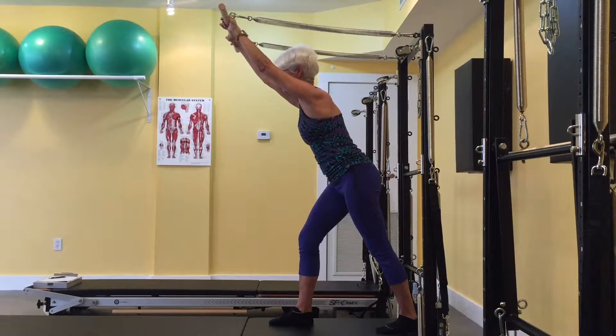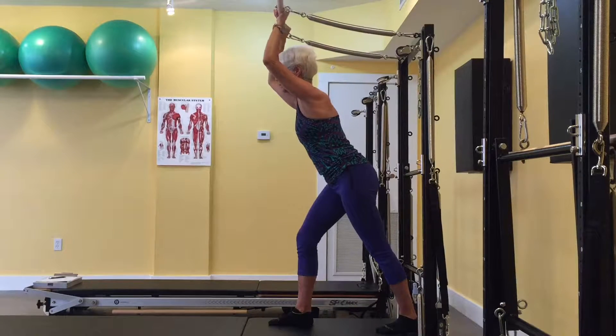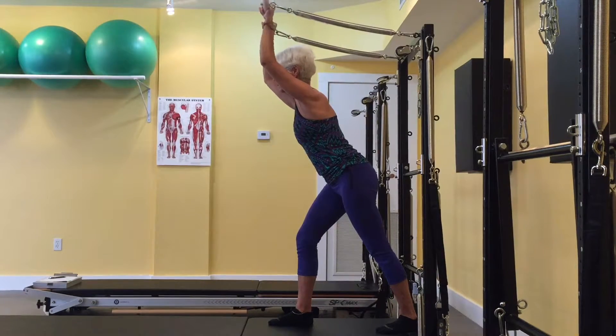The triceps lunge requires torso stability, obliques wrapping the ribcage, pelvic stability, core muscles, and the multifidus and diaphragm working together.